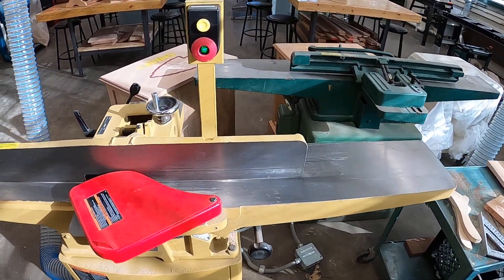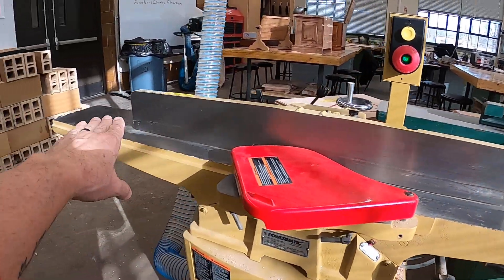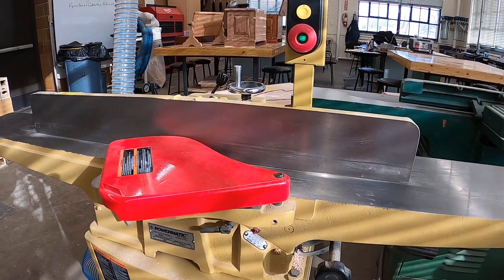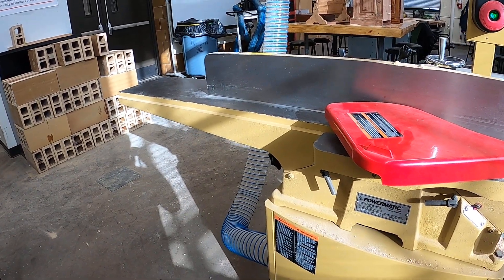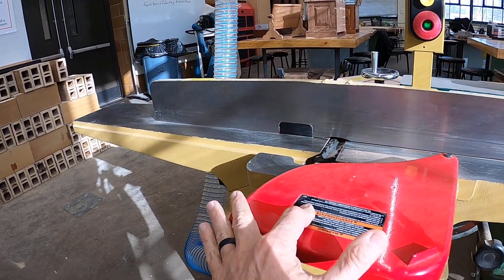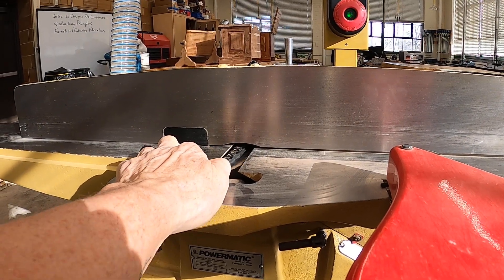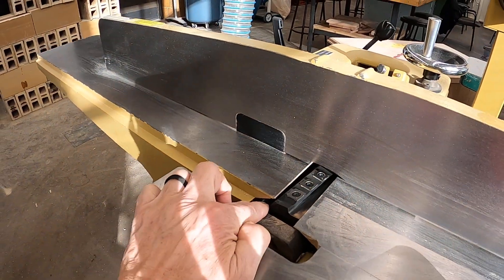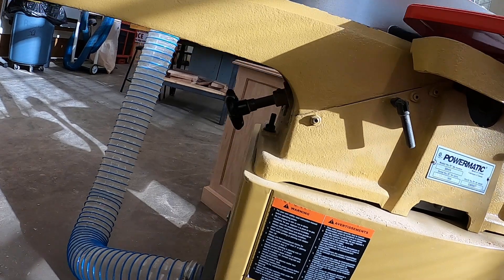Before I put the GoPro on, let's take a look underneath here. We've got our infeed table, our outfeed table, our fence, and our guard. The outfeed table is never adjusted — if it becomes out of adjustment, we can't get a straight edge on our board. That outfeed table has to be set precisely at the same level as our cutter heads, which are those one-inch by one-inch blades that are helical on the head itself.